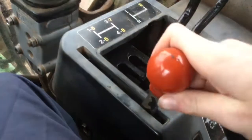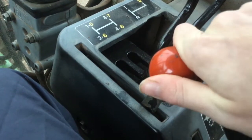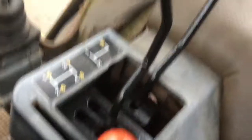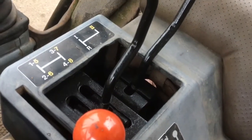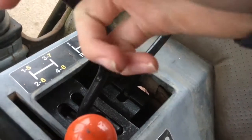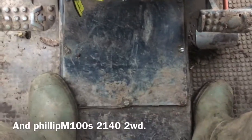Same as DJD's 2040S — that just simply controls your revs by hand. Now what's not on DJD's 2040S is the gears up here. So on his, the gears are down in the middle here, and for this tractor and the 50 series, there's just a bar there.